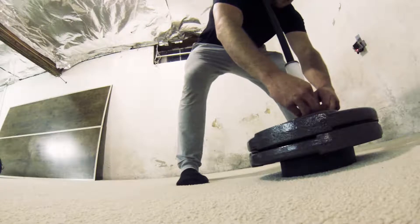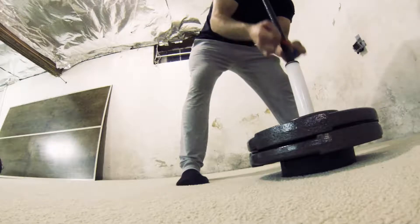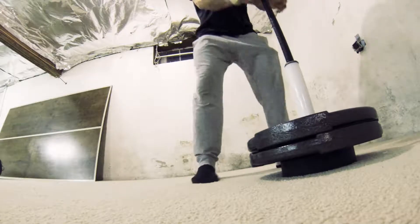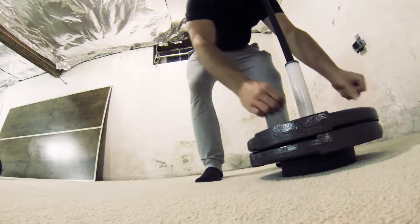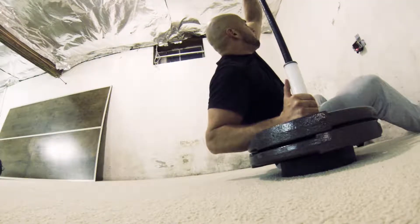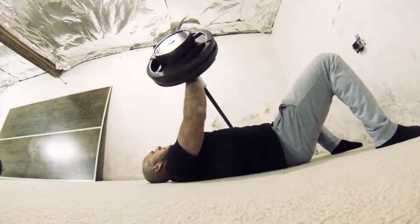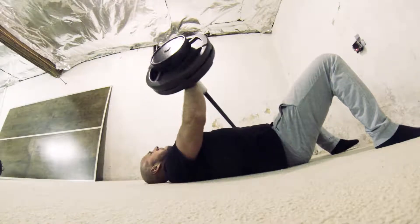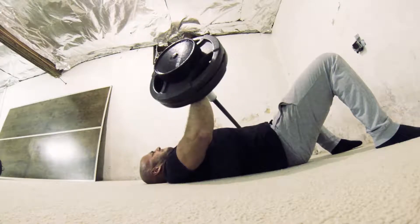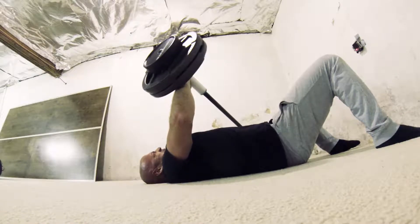I'm going to back the weight off by a little bit now and try to shoot for a few more reps. I've been liking going 5-10 reps on this exercise lately.